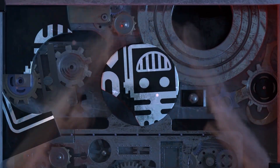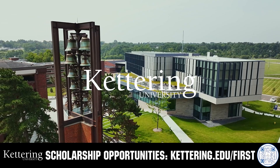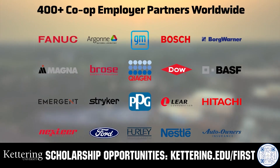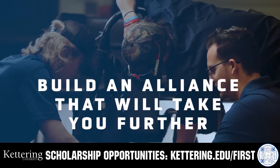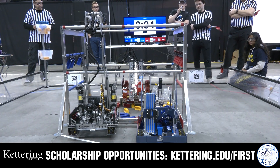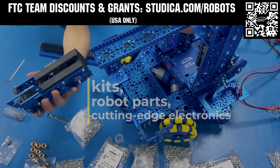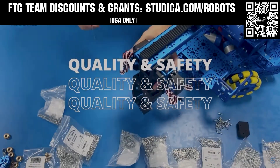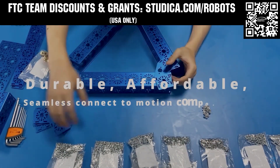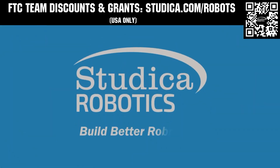This video on Fun is brought to you by viewers like you and in partnership with the following. True competitors know that every second counts — that's why Kettering University challenges you to dive in right away as a first-year student. Participating in robotics programs helps Kettering students secure a valuable co-op. Kettering gives you more space to work faster and win faster. Learn more at Kettering.edu/first. Stutica Robotics has everything your team needs to build, learn, and compete. Check out their FTC Starter Kit, Intake Hub Kit, and Odometry Reveal Options at Stutica.com/robots. Teams in the USA can get up to 25% off and apply for grants at Stutica.com/robots.